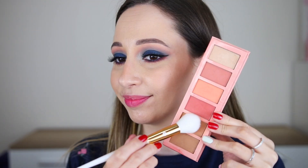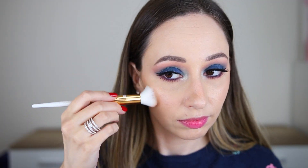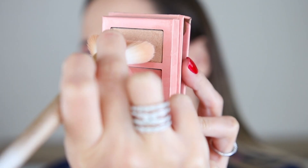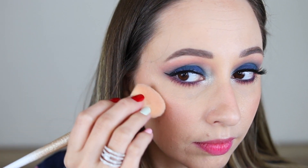For dark smoky eye looks I prefer adding my bronzer and blush after I have finished with the eyes. This way I can intensify the face makeup depending on the darkness of the eye look. The face palette I'm using is the Essence HX palette that has everything from bronzers to blushes and highlighters. I'm applying all the powders with the Essence Wish Upon a Star highlighter brush.